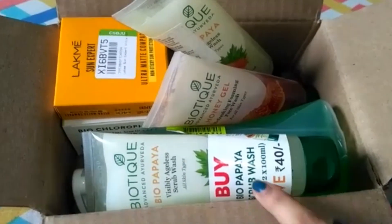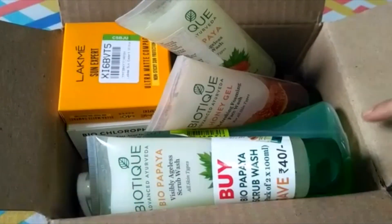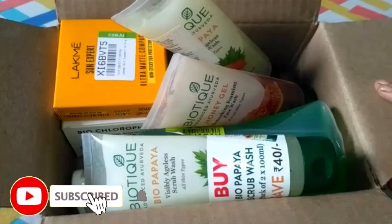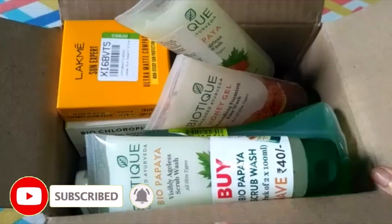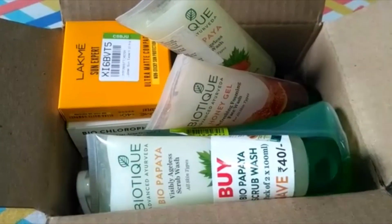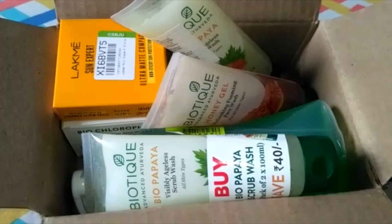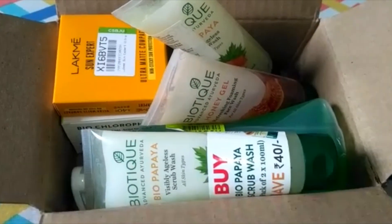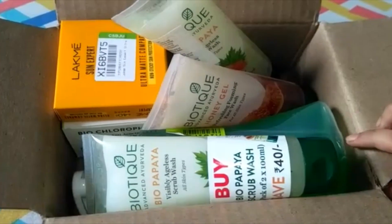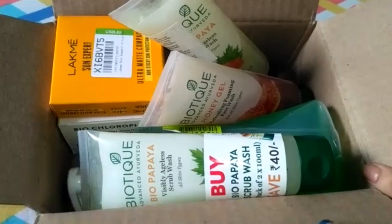Hey guys, welcome back to my YouTube channel. Today I am going to share a Flipkart haul and in this haul I am going to share all the products with you. There will be a good sale now so you will get all the products. Let's start this video and see what products I ordered.